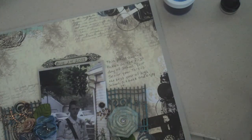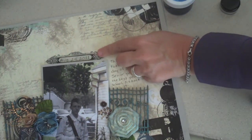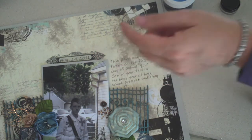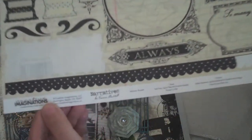This element up here I inked with blue Tim Holtz Distress Ink and it actually came from a sticker sheet. I've had it in my collection for a while — it's Creative Imaginations Narrative.